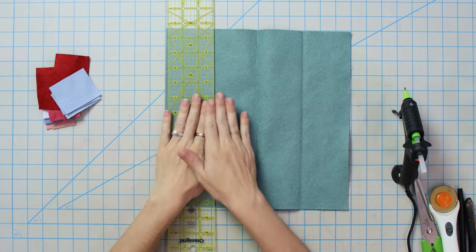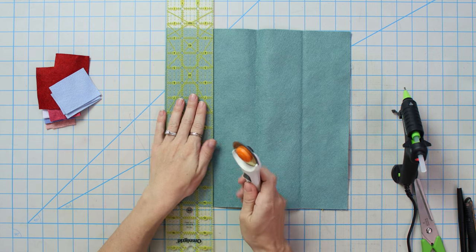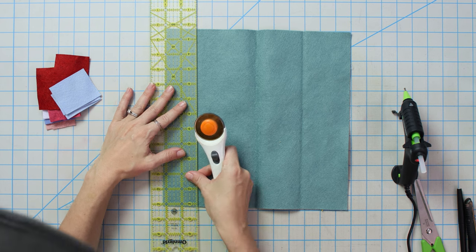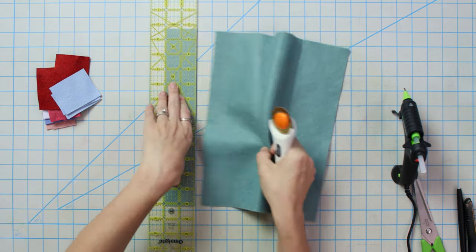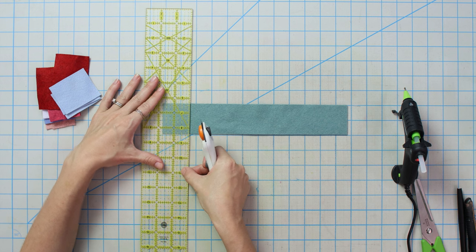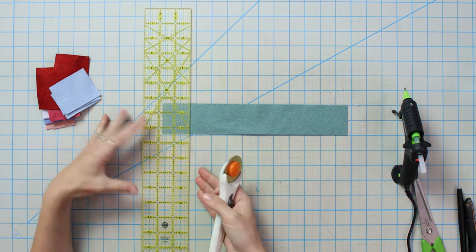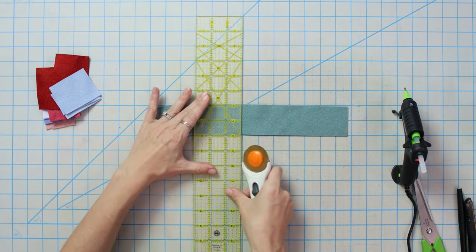An easy way to get started is with a ruler — I like to cut out specific squares. So I have my rotary blade here and let's say we want two-inch flower petals. The best way to do that is to cut two-inch squares. This will definitely help you keep everything uniform. Let's just cut a very simple flower petal — I'm doing two inches by one and three-quarters here.